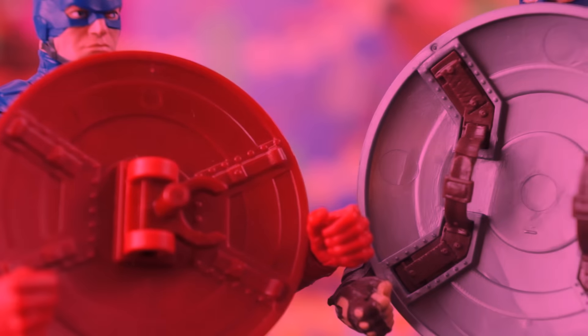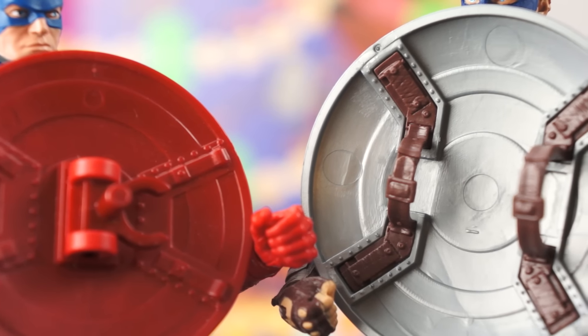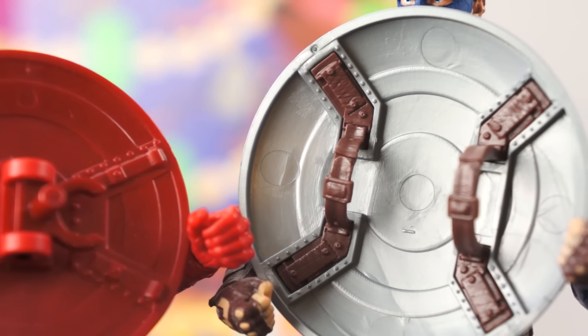Marvel Now Captain America comes with a shield, and it's a heavily recycled shield that has been included with at least four other Captain America figures. While it does have a peg to fit in the hole in his back to make it look like he's wearing it backpack style, the wrist clip has proven over the years to be fragile — and if Cap can't hold his shield, what's the point?